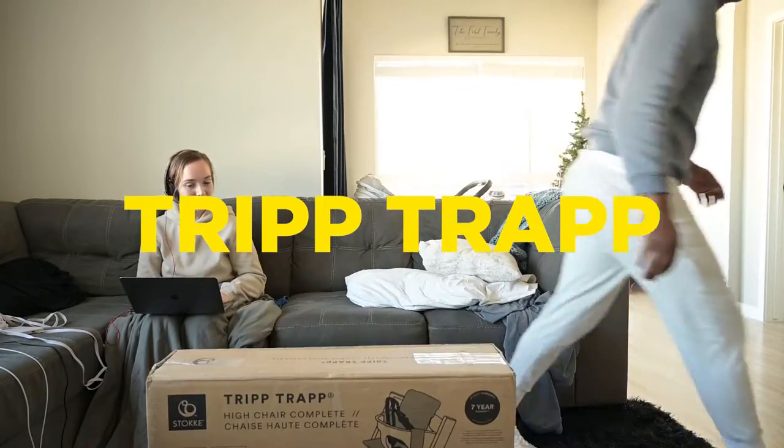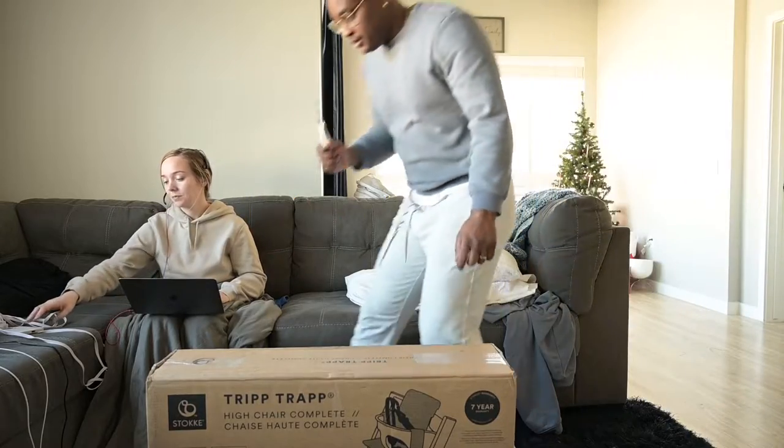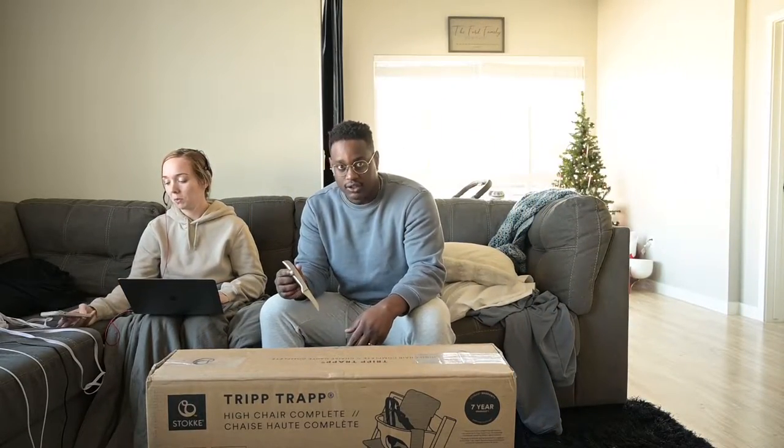We just got this high chair. Dakota says at five months he's gonna start solids at six months, so we were talking about what was most important in a high chair. I didn't want one that's really cumbersome, and I wanted one that would keep him in a good position, because my biggest worry with him starting solids is choking. It's really important for them to have their feet in a good position and how they're positioned in the high chair.